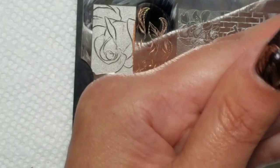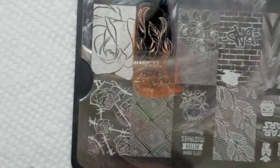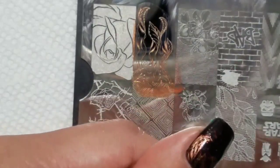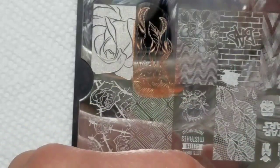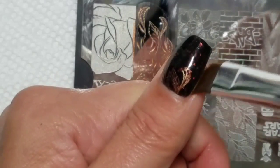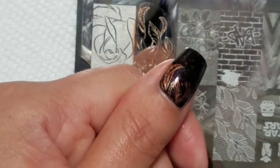Now I'm going to remove my liquid latex and do a little bit of cleanup around the edges, then apply top coat.